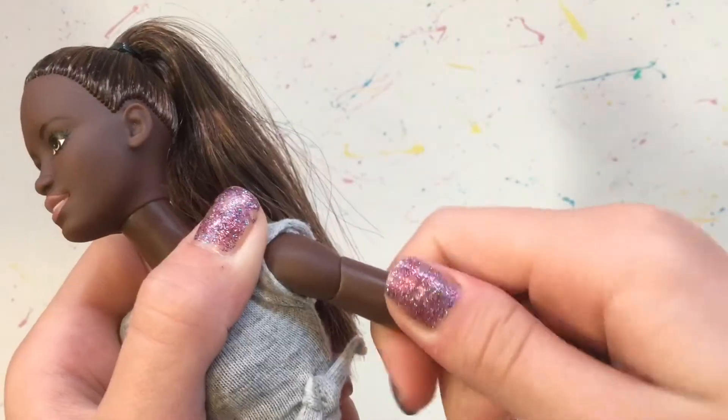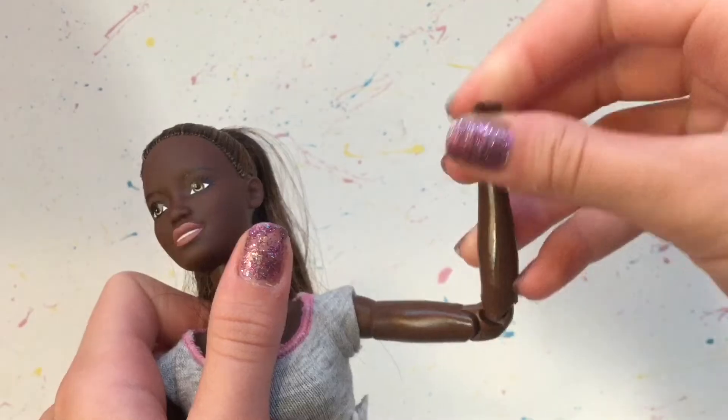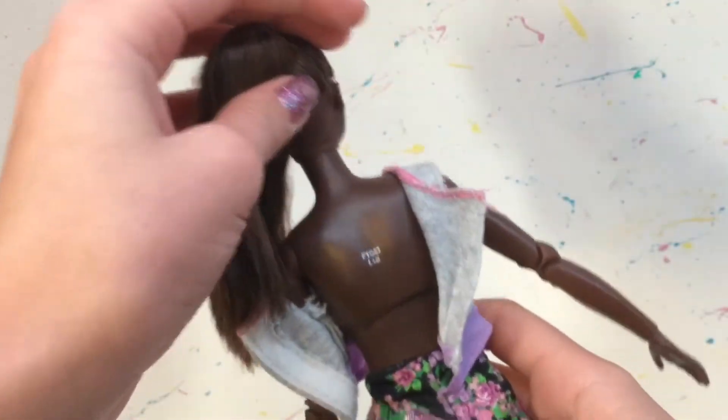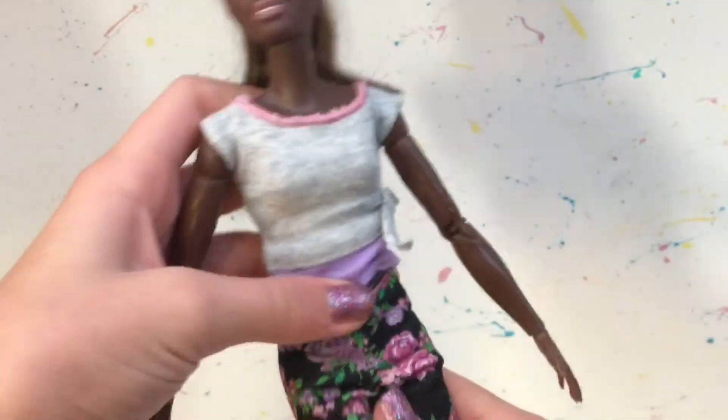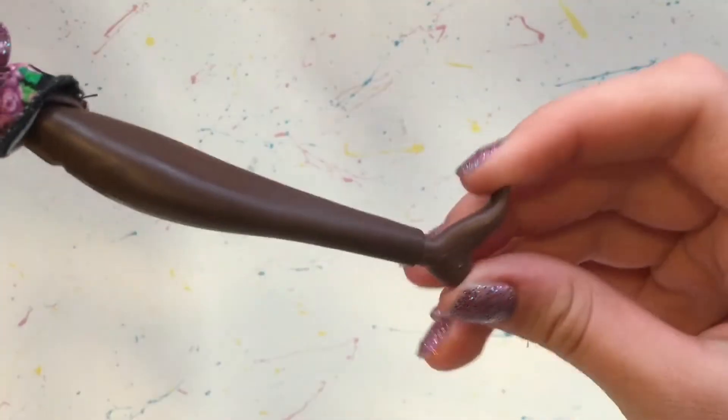The articulation points are at the shoulder, upper arm, two joints at the elbow, wrist, torso, hips, upper leg, and two joints at the knee and at the ankle.